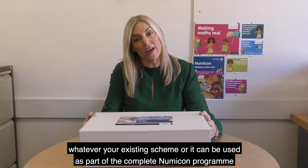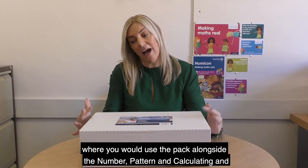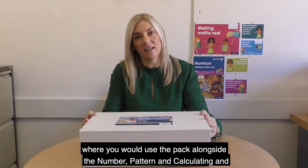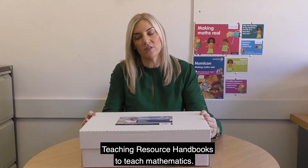This kit contains essential manipulatives to support mastery teaching whatever your existing scheme, or it can be used as part of the complete Numicon programme, where you would use the pack alongside the number, pattern and calculating, and geometry, measurement and statistics teaching resource handbooks to teach mathematics.